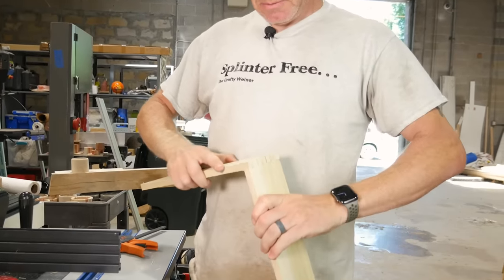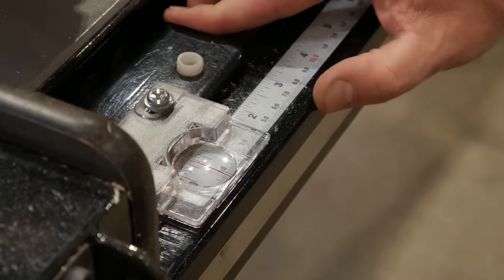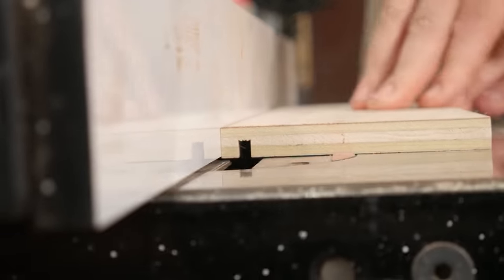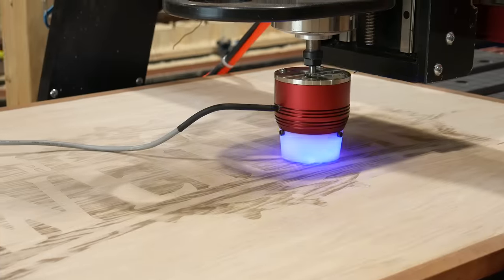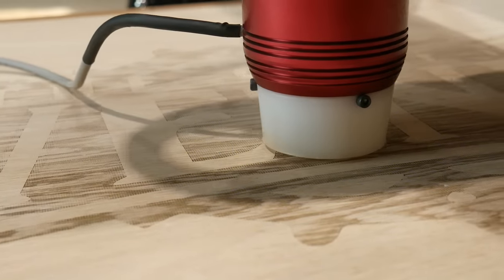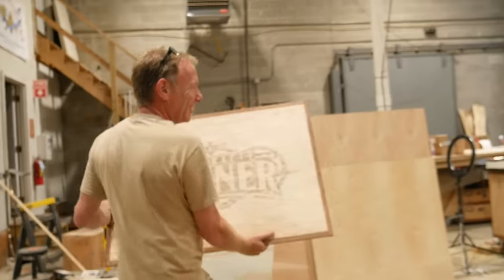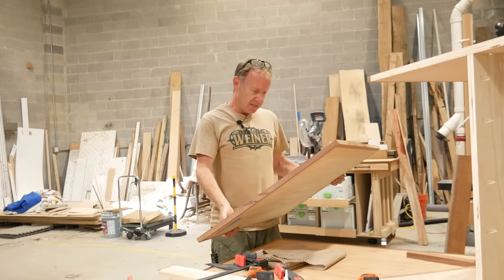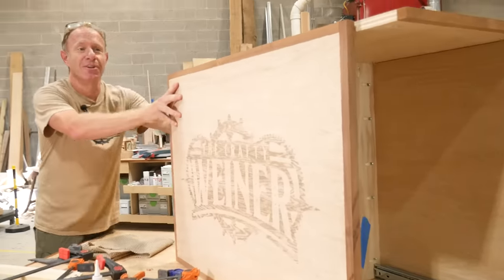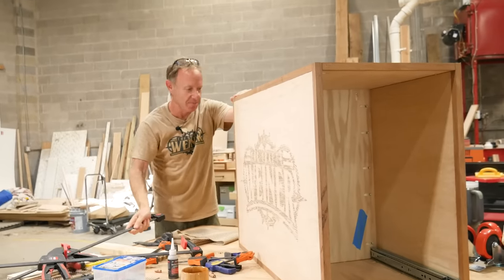Test fit. Booyah! Yay! That looks really good. I really like that. That was a really, really good and easy burn — 50% at 150 inches a minute, and we've got a logo. We're going to make sure the logo is actually on the outside of the cabinet. We're going to check that like six times before we actually pocket screw this thing together.